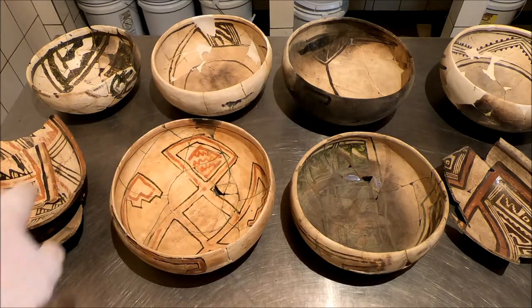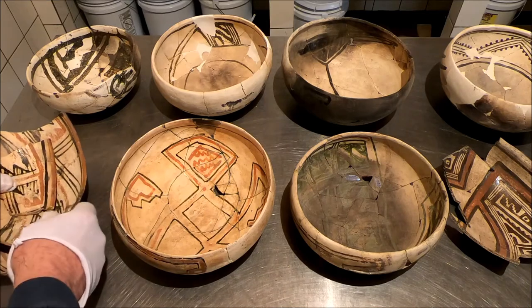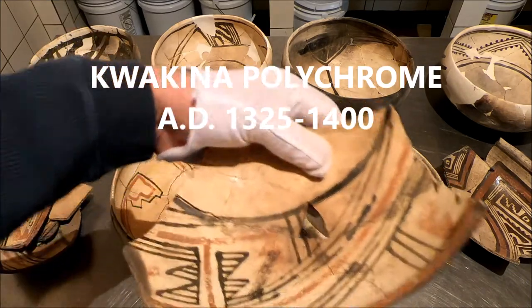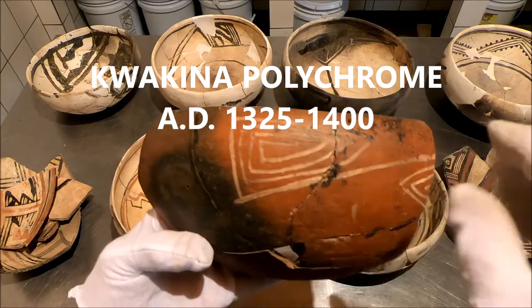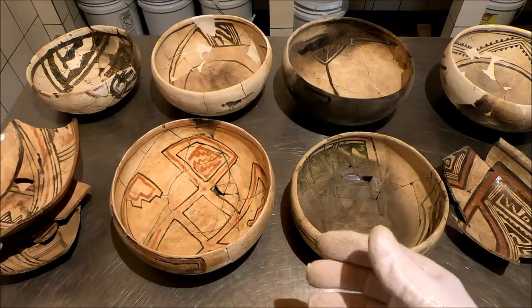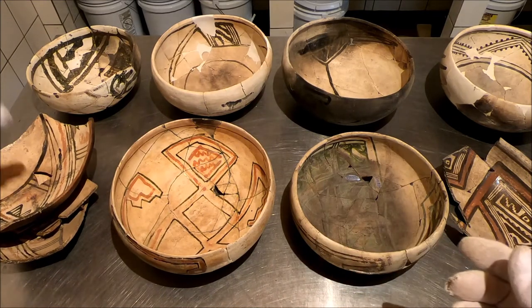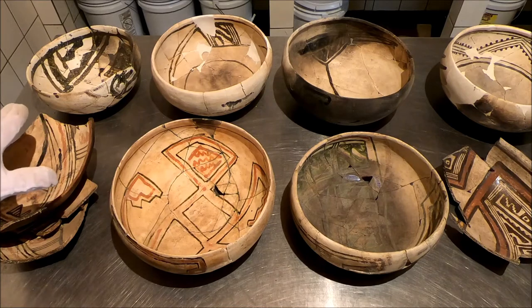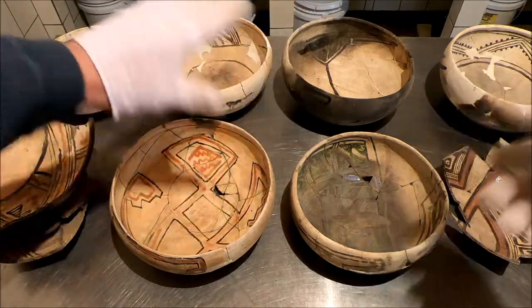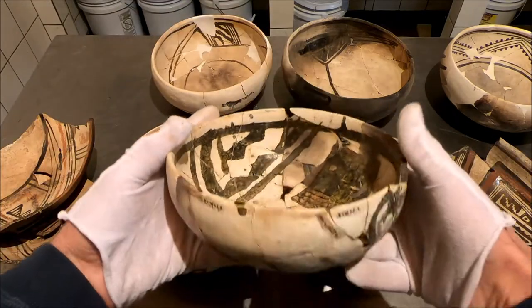That's Quaquina. This is the earlier one. From Hash we go Quaquina, and I probably should restore this bowl — it's really beautiful, real fine line. From the Hashatuthlanas come the Quaquinas, and then it goes to the glaze wares. These overlap date-wise; all of the stuff overlaps. But it goes into these Pinnawa Glaze on Whites, which are just gorgeous.